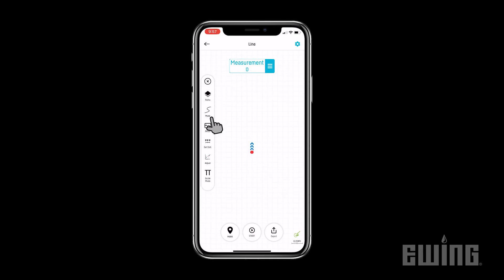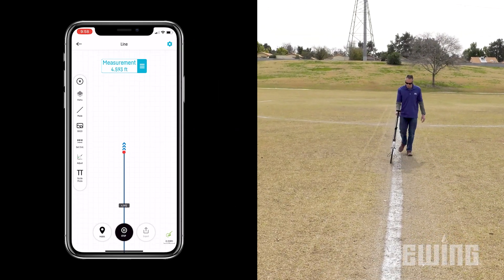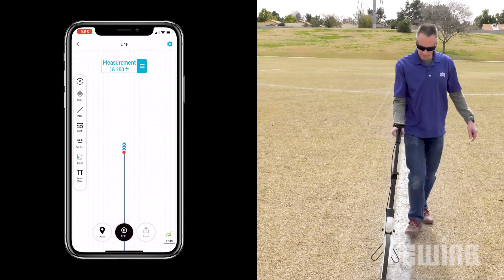For more precise linear measurements, such as measuring the distance between two points, or for creating shapes like squares or rectangles, the straight line mode will compensate for any deviation from your path that might affect your results.